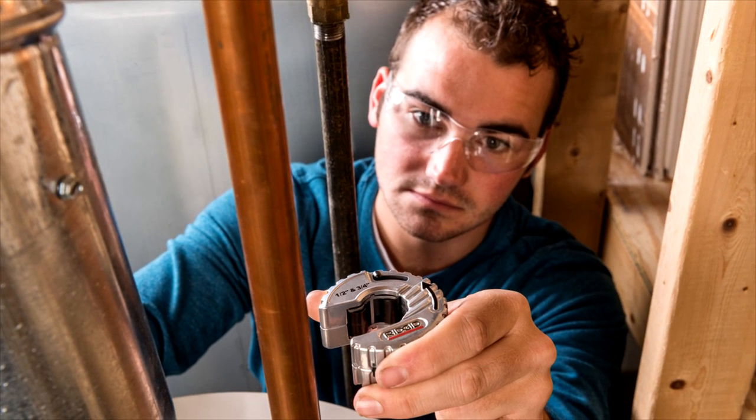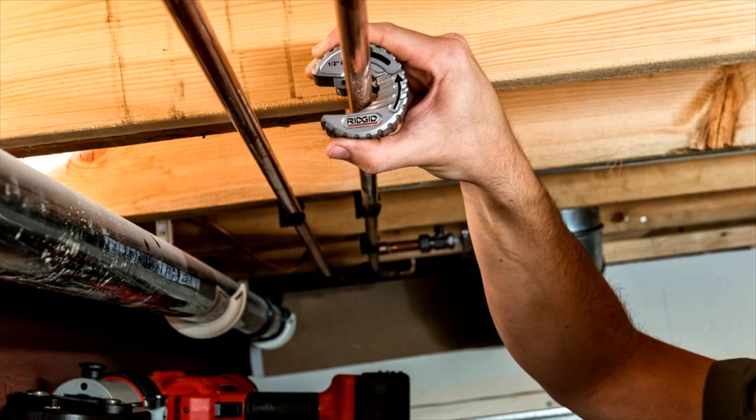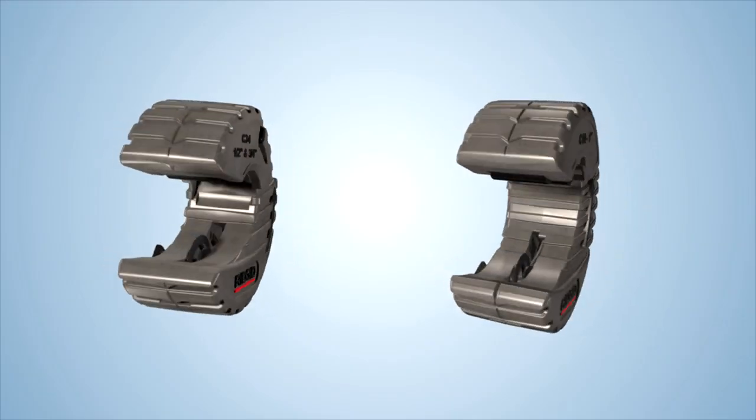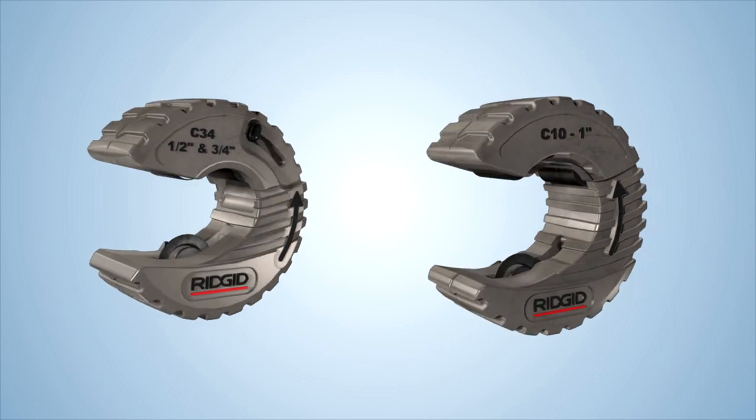Copper tubing comes in a variety of sizes, which used to mean you had to carry a different C-style copper tubing cutter for every size. Not anymore. RIDGID offers two C-style copper tubing cutters that do what it used to take three tools to do.